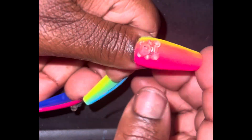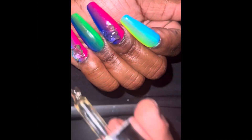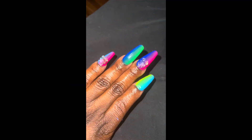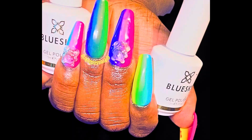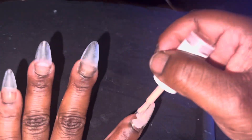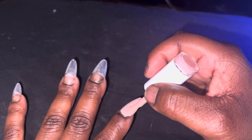Make sure y'all moisturize so you can take cute pictures. These nails are so cute — one of my favorite sets. But we're gonna get into the next design. It is a freestyle. I was gonna do some double Frenchies.